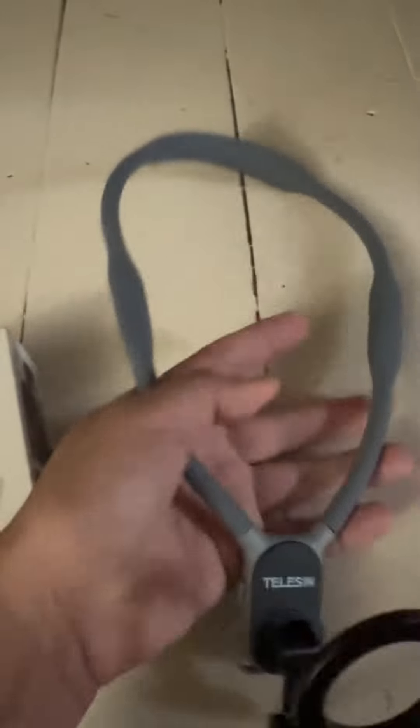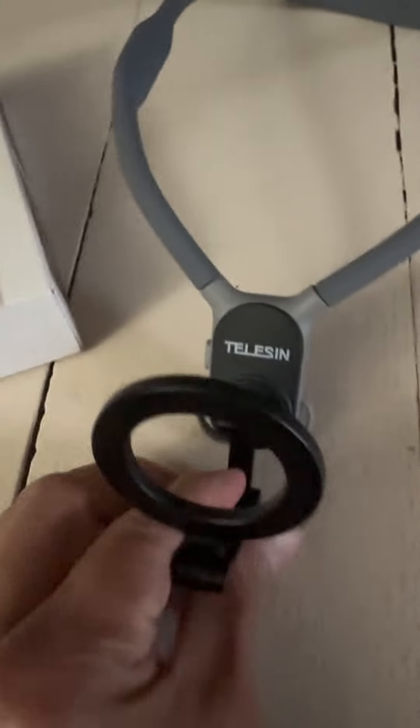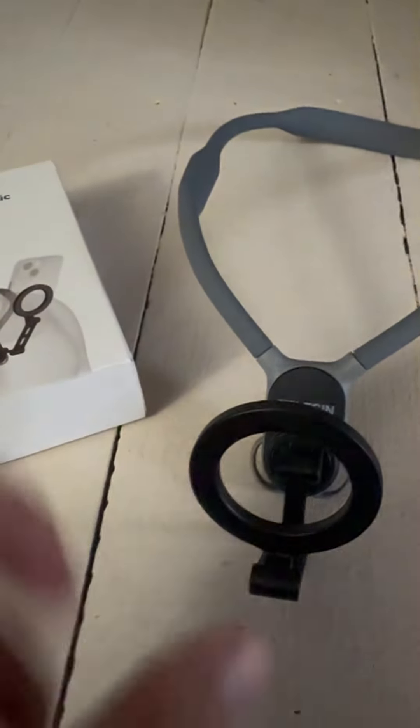This pretty much bends, so you can bend it to your format — it kind of stays because of the wire inside. This adjusts forward and backwards, and this part also adjusts, so you can position it how you need.